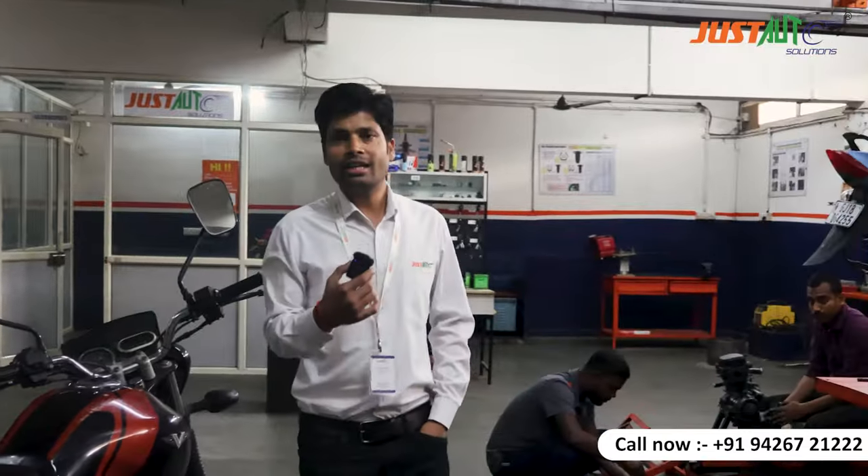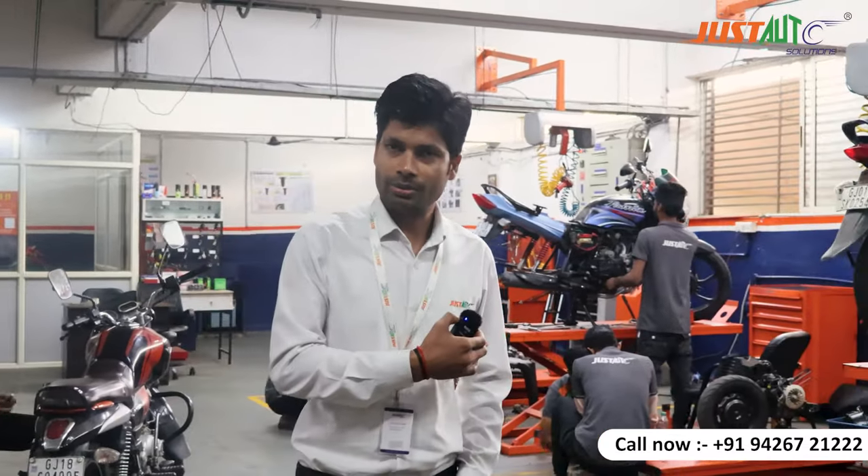If we have to take training and we want to become tubular mechanics, we want to become good in BS6, wiring harness, and EV. We want to become an expert in the engine.